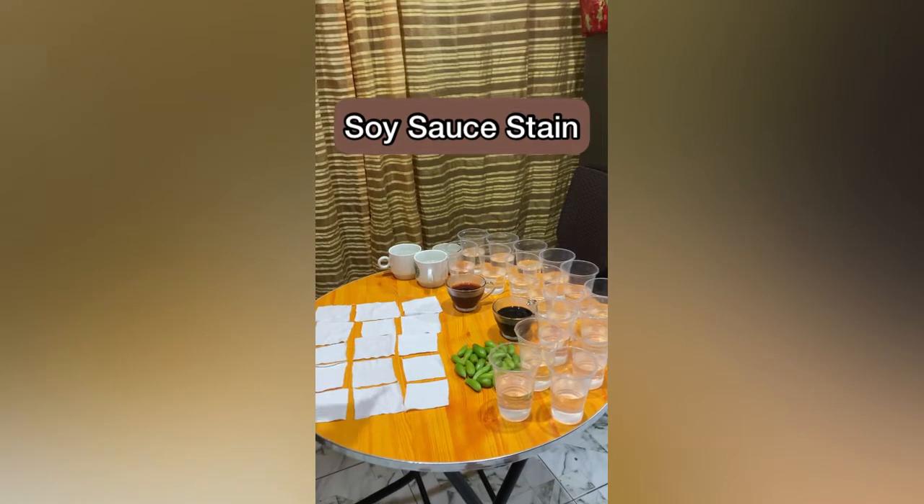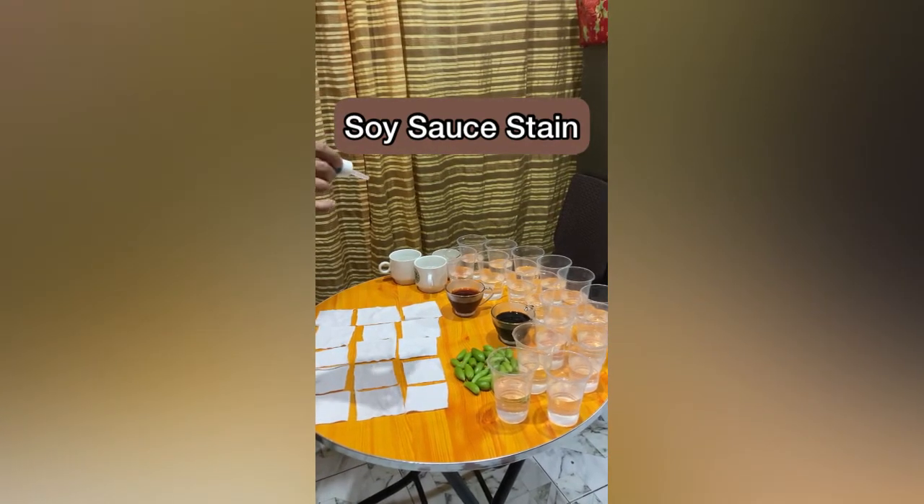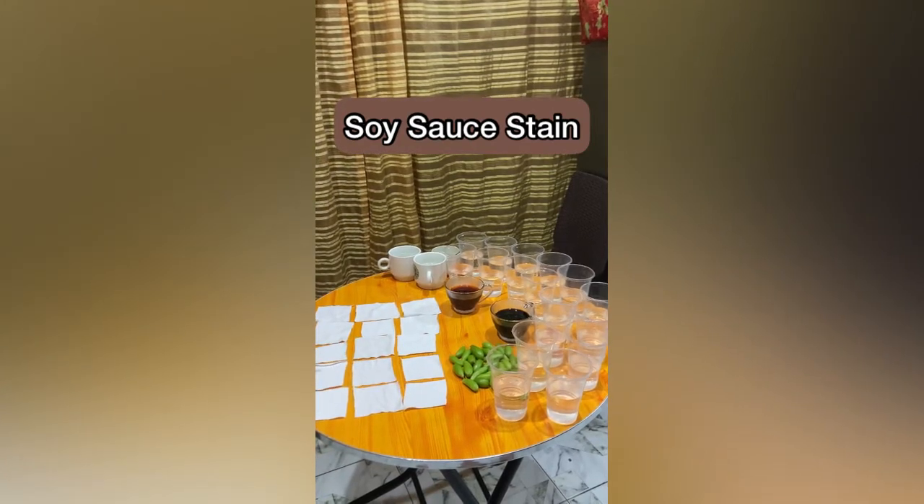Next, the researcher will use the droppers to stain some cloths. First, we'll do the soy sauce. There will be 15 cloths that will be stained.